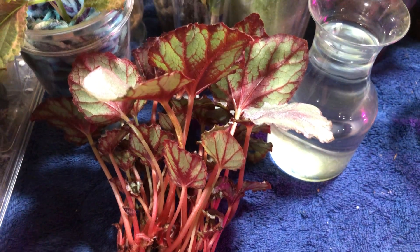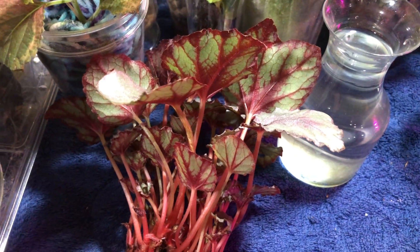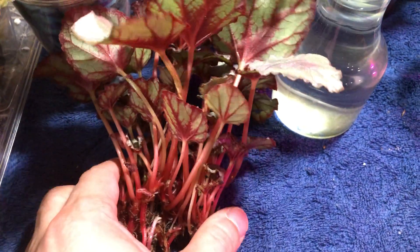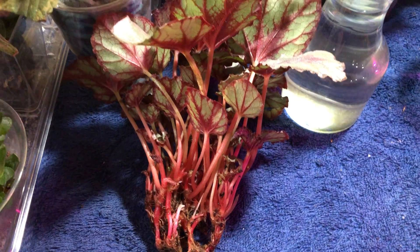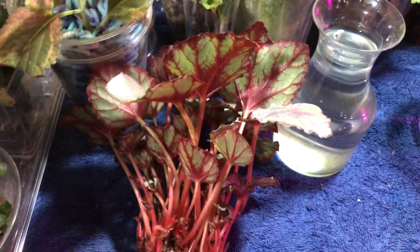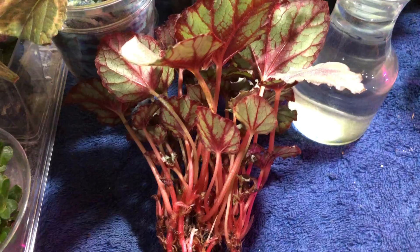I've gotten a lot of questions and comments and general messages about Rex begonias in water culture, propagating them in water. So I figured let me do a tutorial of what I do to transfer these guys and prepare them for their life in water and propagation in water.